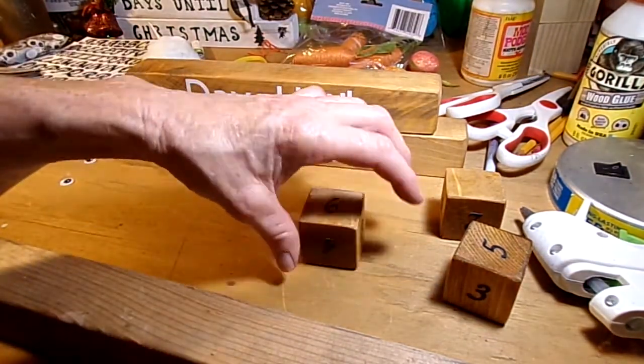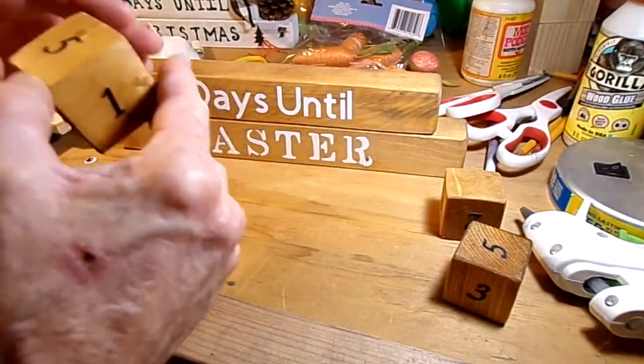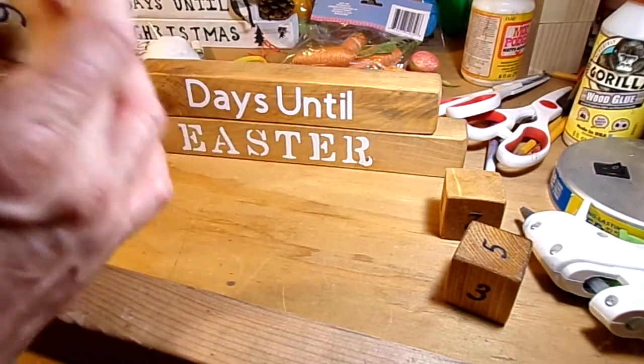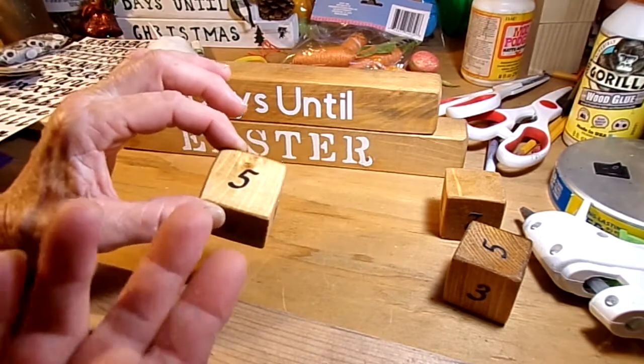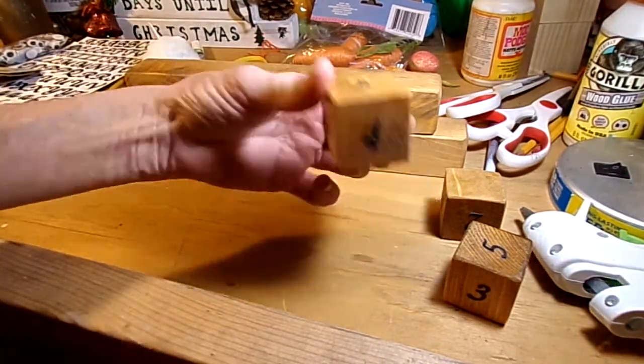When you get done with your numbers, these blocks are just going to sit freely upon your sign. We're way far out from Easter so this won't go up until about a month before Easter, but those are the little blocks you'll need for your countdown.